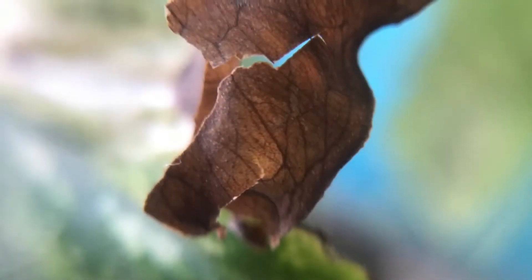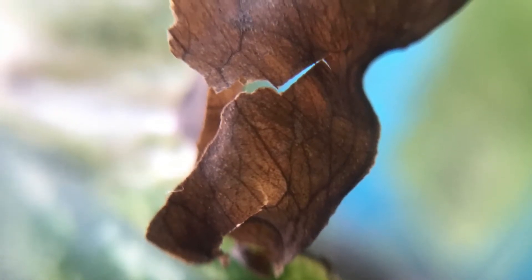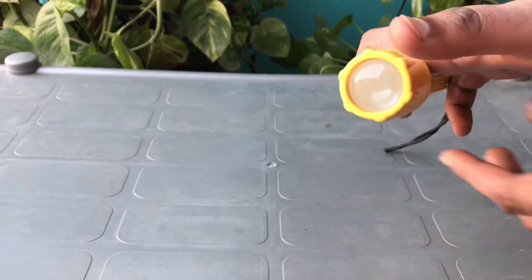Hello everyone, how are you all? In today's video I am going to tell you how to take beautiful macro shots like this. So let's start. This is the torch, and this is the lens of this torch which we needed.